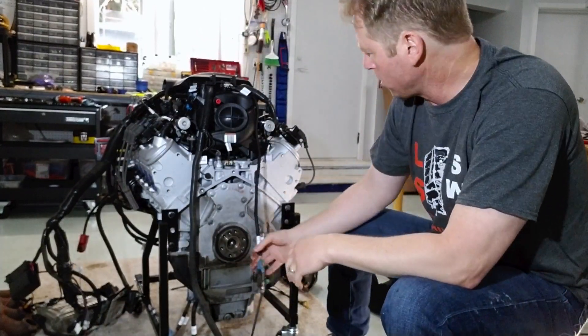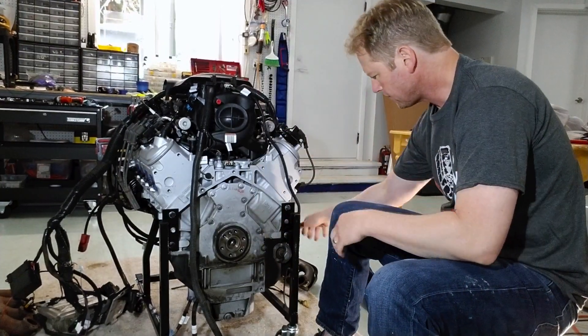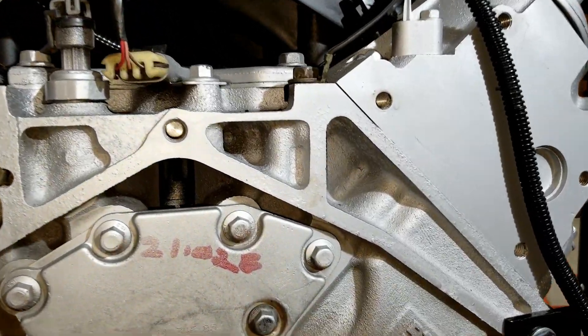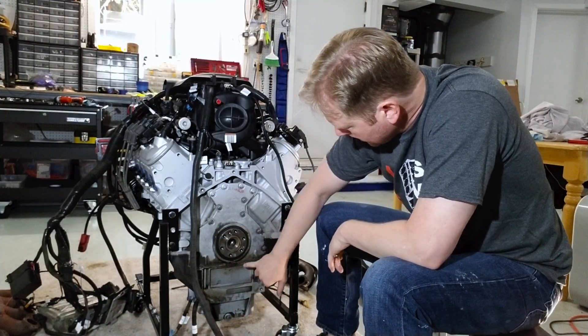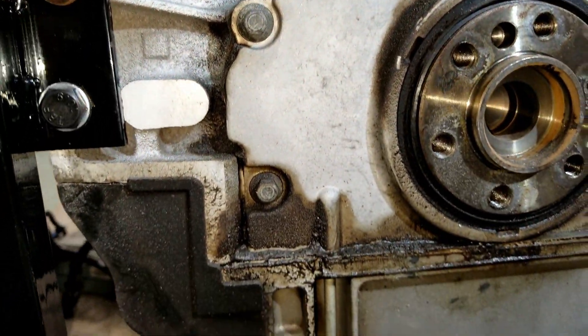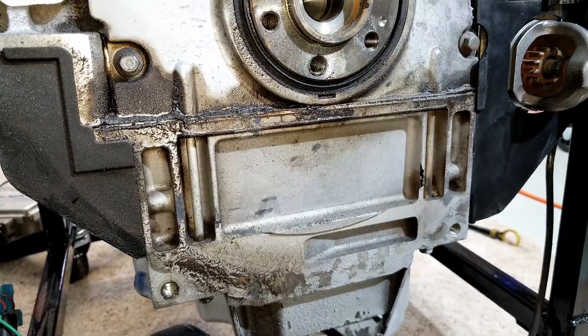Looking at the back of the motor, I've got one of the O2 sensors hanging down and it looks pretty good. You can also see the starter here. I do see a little bit of oil on the back of the motor, and I'm not real happy about that. It's probably coming from the rear main seal, but it doesn't look bad enough that I need to open up the motor.